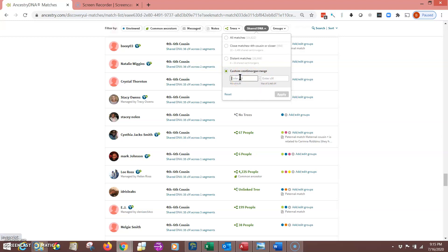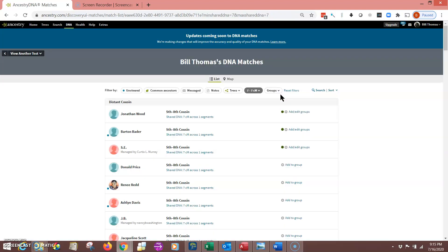Here's what I recommend: start with seven centimorgans and then we'll go to six, because the lower the number, the more matches you're going to have — chances are you'll have several thousand. So I'm going to put seven in the first box and seven in the second box, meaning I only want it to show me matches that have exactly seven centimorgans.